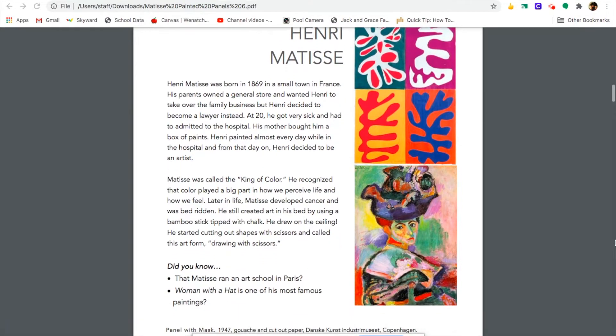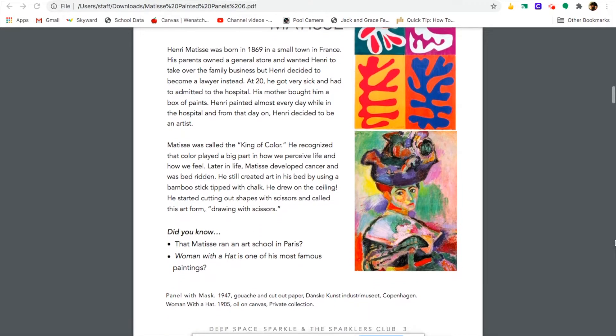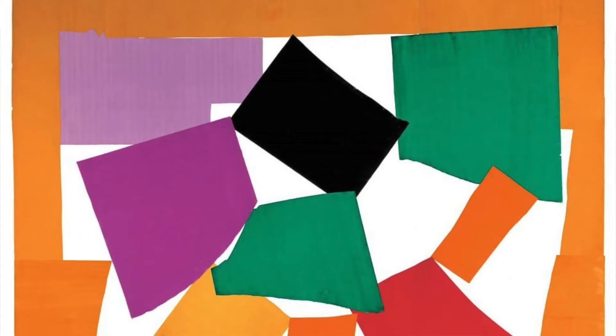Matisse was called the King of Color. He recognized that color played a big part in how we perceive life and how we feel.